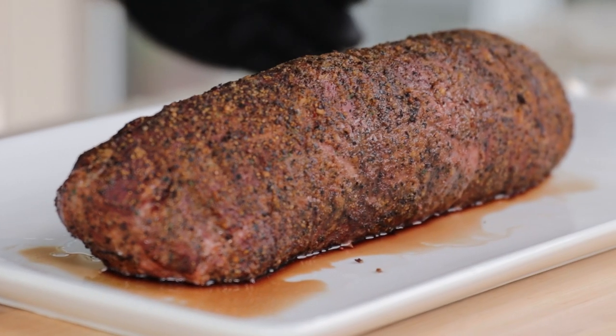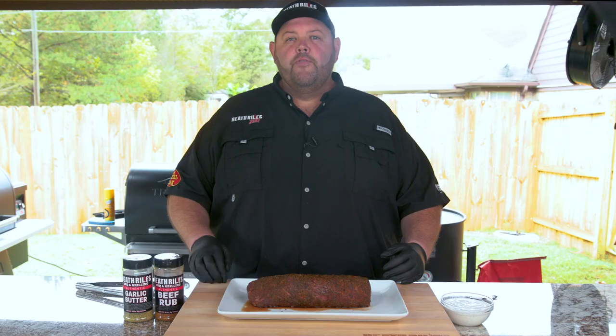Now that our beef tenderloin is off the grill and has rested about 15 minutes, let me recap what I've done. I took a whole four-pound beef tenderloin from my friend Brad at the Butcher Block in South Haven, Mississippi. I seasoned it with garlic butter rub, some beef rub, fresh salt, and cracked black pepper. I put it on the Gateway Drum, cooked it between 275 and 300 — it got up to 320 once. I rolled it after about 30 minutes and kept rolling in 30-minute increments. It finished after about an hour and 40 minutes, then I pulled it and let it rest.